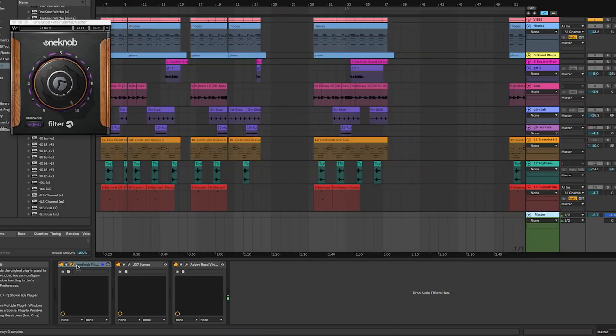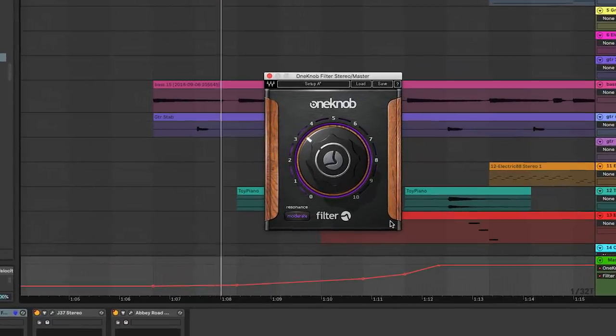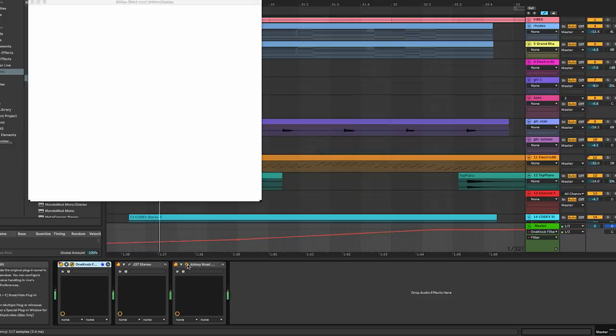On the master bus: first a one knob filter, then the J37 tape machine, and then another instance of Abbey Road vinyl. The one knob is really only active at the beginning and end of the song, just filtering in. One important thing to note is the position of the filter versus the vinyl plug-in — if the filter were at the end of the chain, we'd be filtering out all that cool record noise we've added. By putting it in front, even when the filter is closed at the very beginning, it still sounds like it's coming off a record.